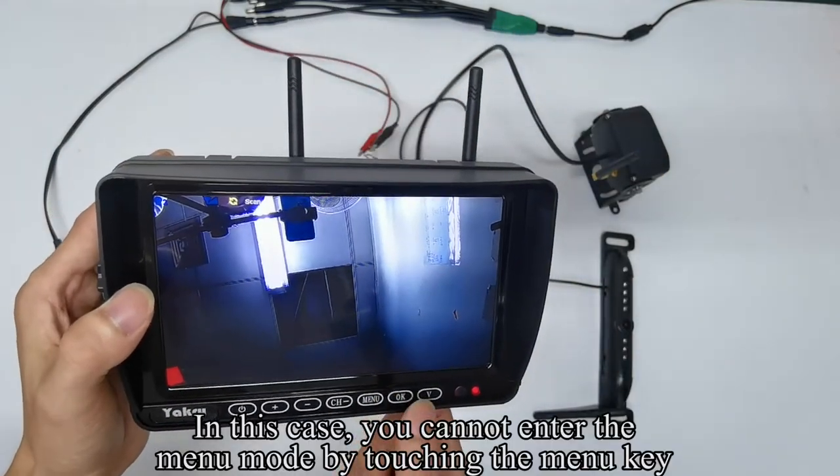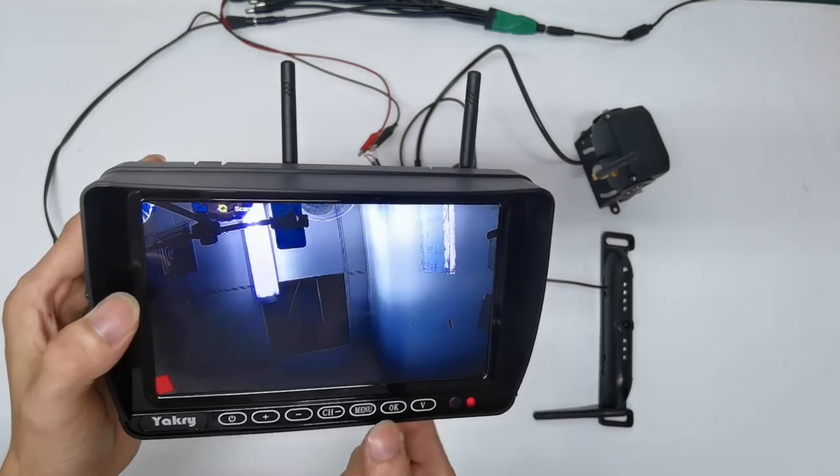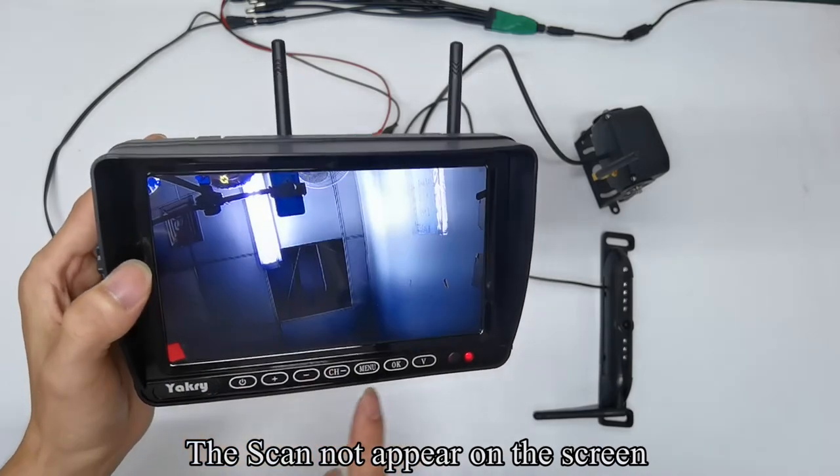In this case, you cannot enter the menu mode by touching the menu key. Touch the CH key to turn off the auto scan. The scan indicator no longer appears on the screen.